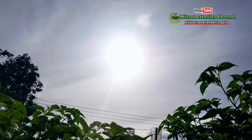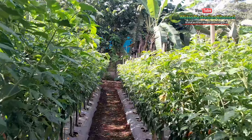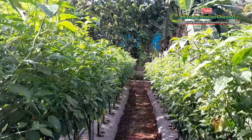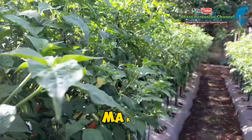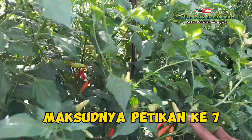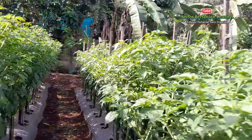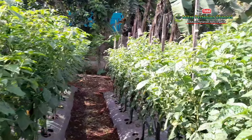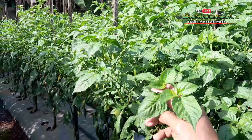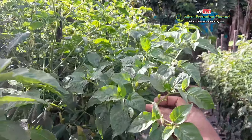Sekitar pukul 8.00. Dan ini update perkembangan terbaru cabai rawit kaliber di usia 115 hari setelah tanam. Belum dilakukan pemetikan yang ke-6, namun dikarenakan ada sedikit serangan hama kutu, salah satunya daun keriting. Sehingga di hari ini, di usia 115 hari setelah tanam, sebelum dilakukan pemetikan, akan dilakukan penyemprotan untuk pencegahan dan pengendalian keriting daun.